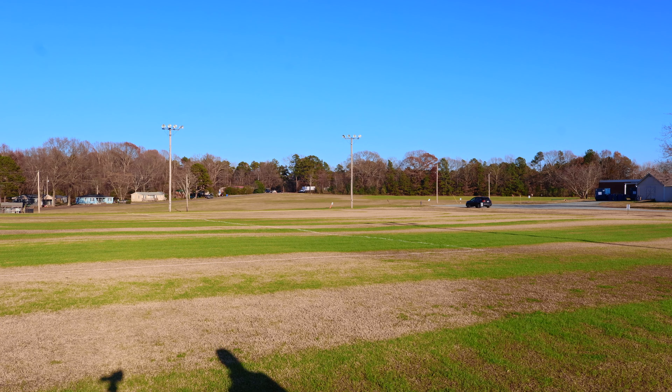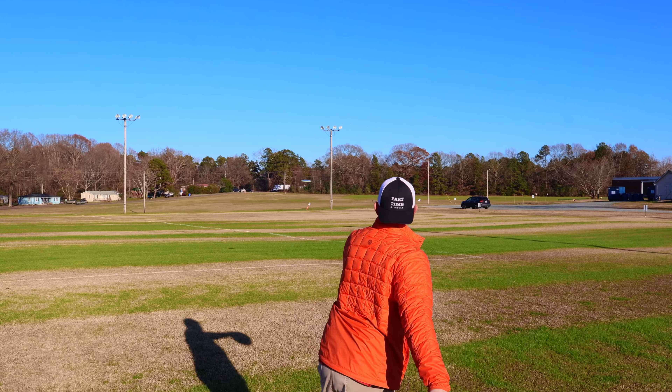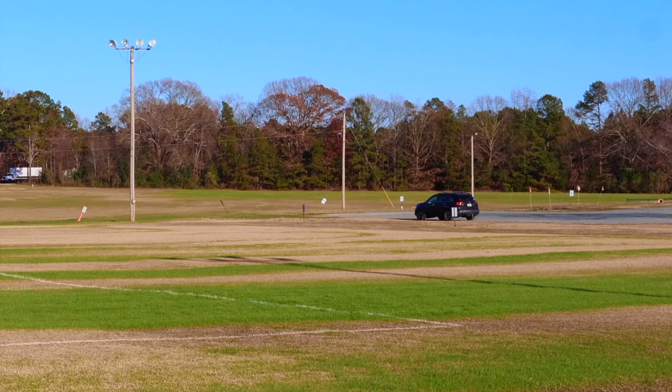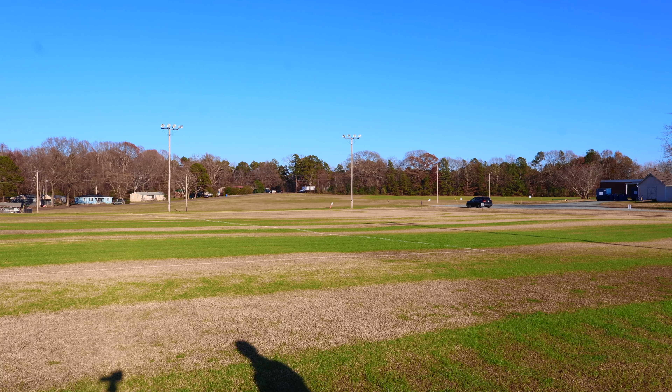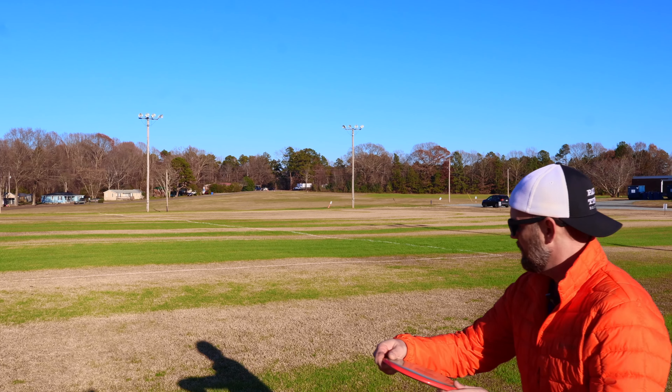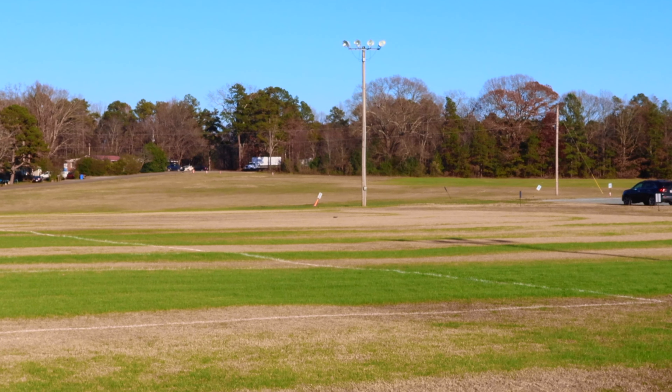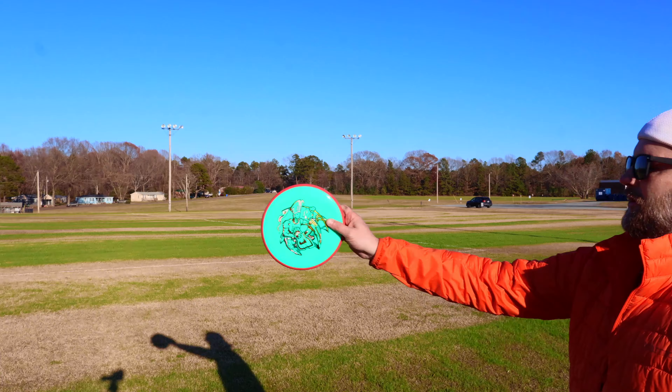Going to start with the Eclipse ones first. Not going to throw them super hard, just nice and flat. Oh, look at that — lots of turn, no fade. That's a Paradox for you. Very similar.